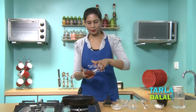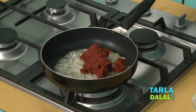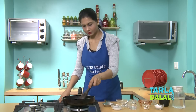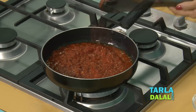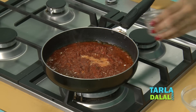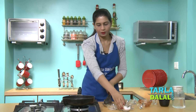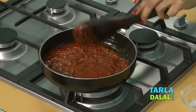To this we'll add our prepared chilli garlic paste that we just made and half cup of water, and we'll cook this on a medium flame for 1 minute. See how red the colour is — make sure you keep stirring this. To this we'll add our cornflour water mixture, vinegar, a little sugar and salt. We'll mix this well and cook it on a medium flame for 1 to 2 minutes, stirring continuously.